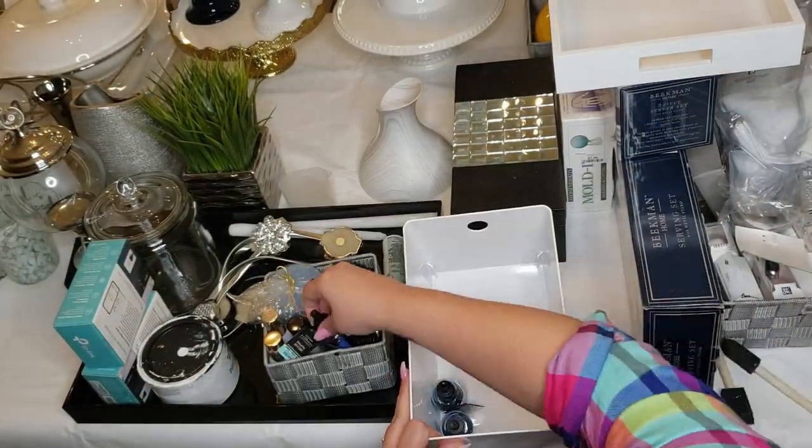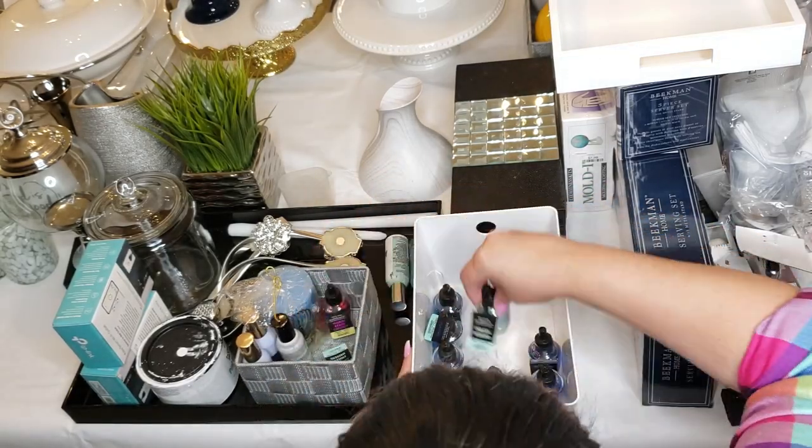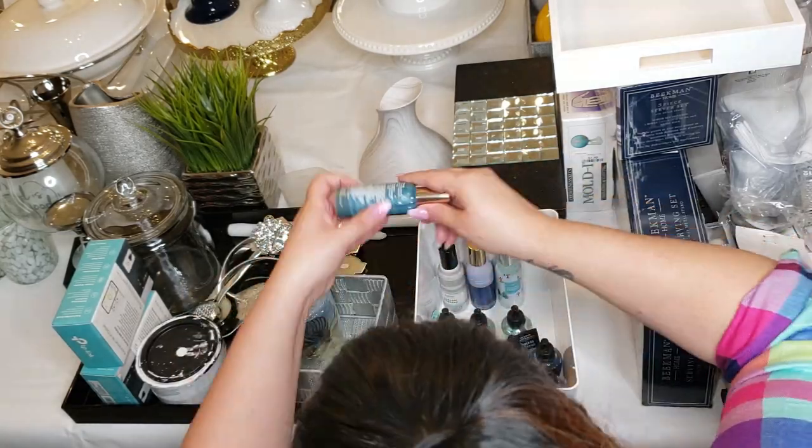I picked these bins up from Ikea. They come in a whole bunch of different sizes and they have lids, so they're stackable, which is really nice. So I'm putting in all my wallflowers and I'm going to put my candles into a bin.